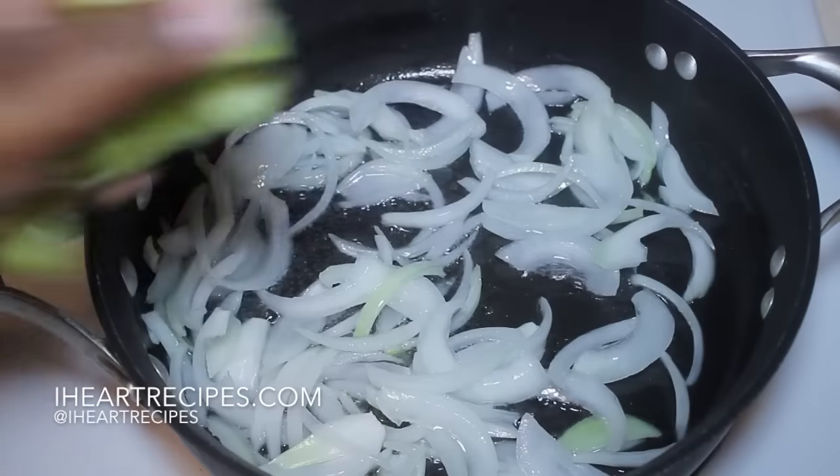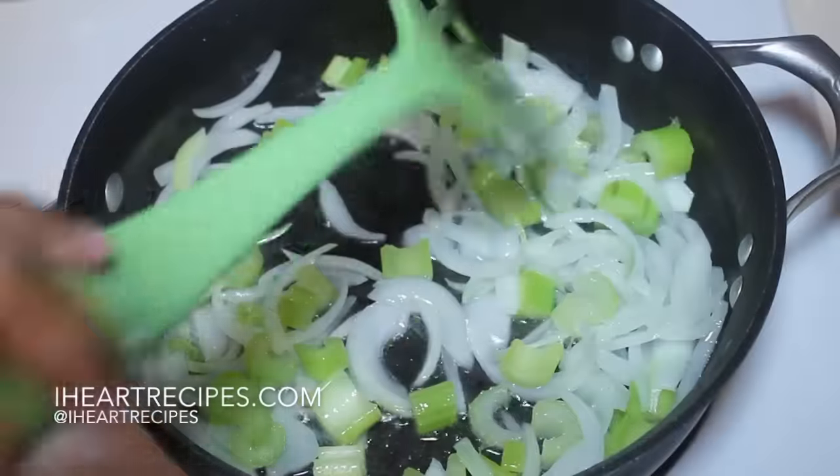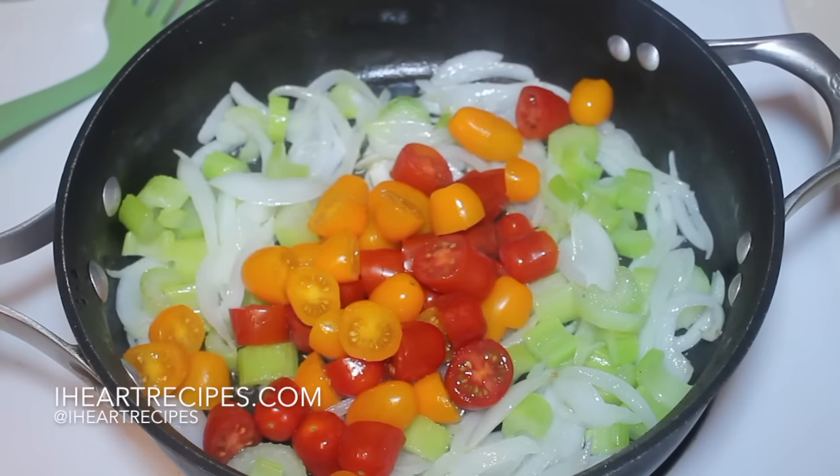I'm using white onions, but you can use yellow onions. Now we're going to toss in some celery and then we're going to give everything a nice stir. And once they get nice and translucent, we can start adding in our tomatoes.